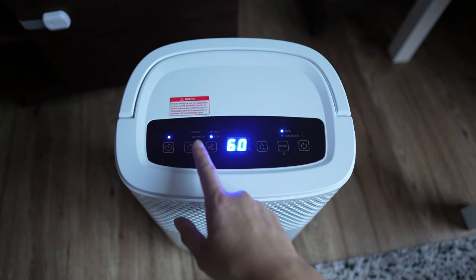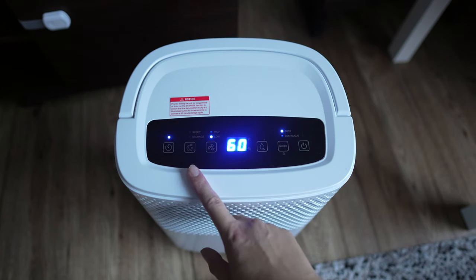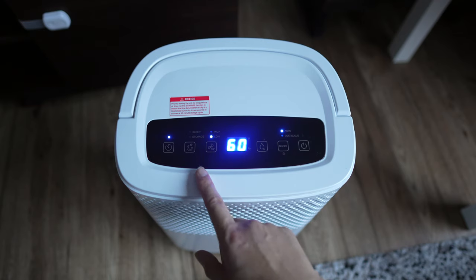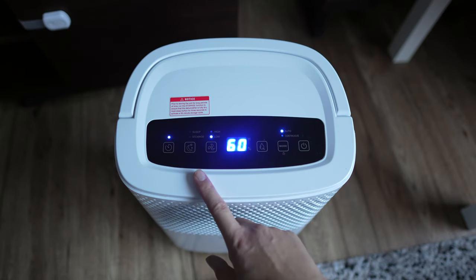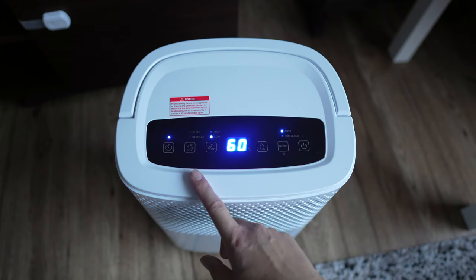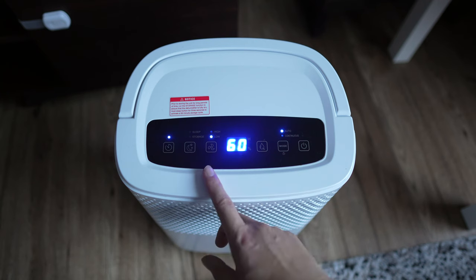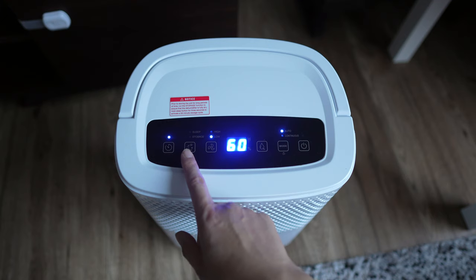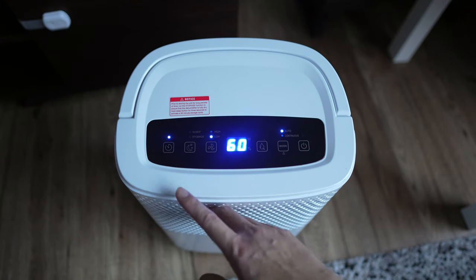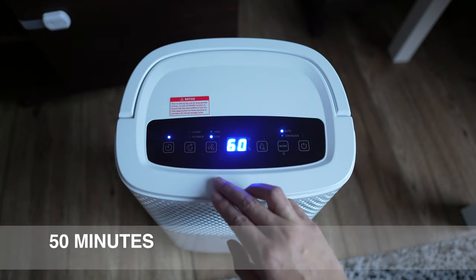The next option is the sleep mode, which is for night time when you're going to bed and want to leave it on all night. It works pretty quietly — at about 50% functioning capacity. The next is the storage mode, which is if you want to store it long term and not use it for a couple of months. You hold this button down for three seconds and it does a cleaning cycle so it doesn't get mold or dust inside — that runs for about 50 minutes — and then it goes into storage mode.